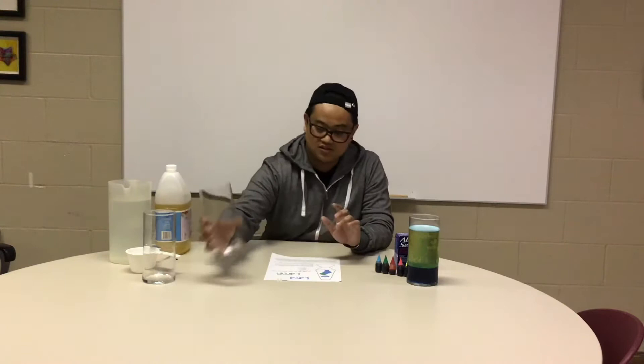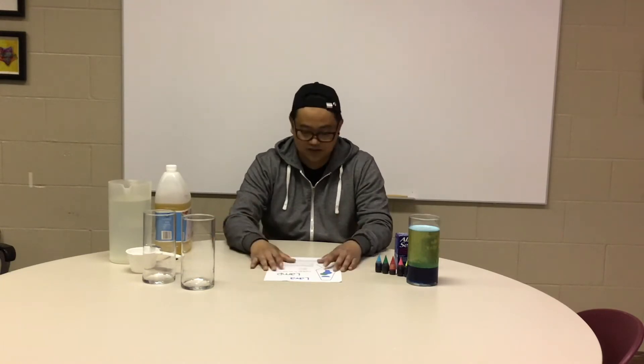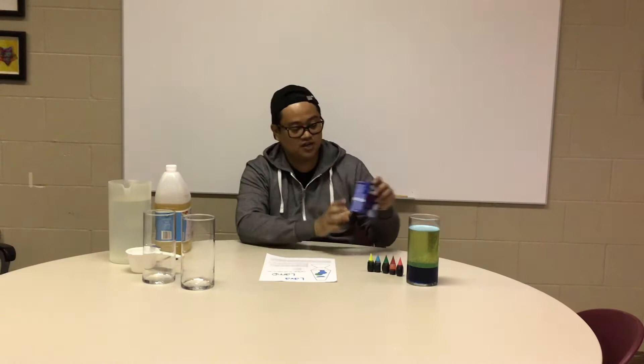So what do we need for this project? We're going to need water bottles, but today we're going to use this base right here. A funnel — if you have one you can use it, but right now I don't have a funnel. You'll also need food coloring — we have different kinds here — and Alka-Seltzer, which you have in your package. And of course water, vegetable oil, a cup, and a teaspoon for mixing.